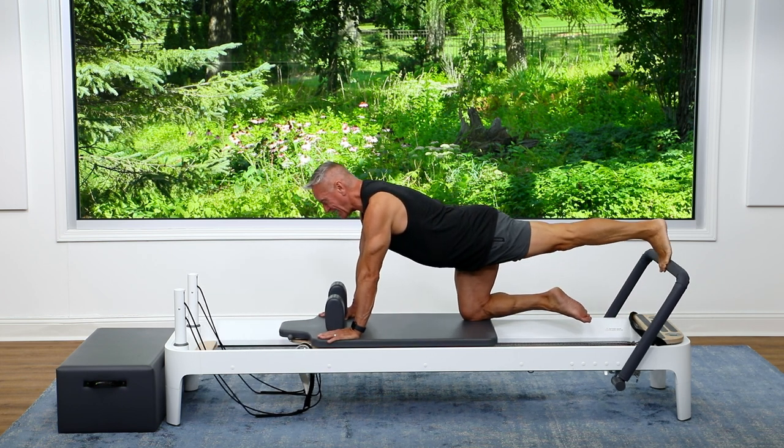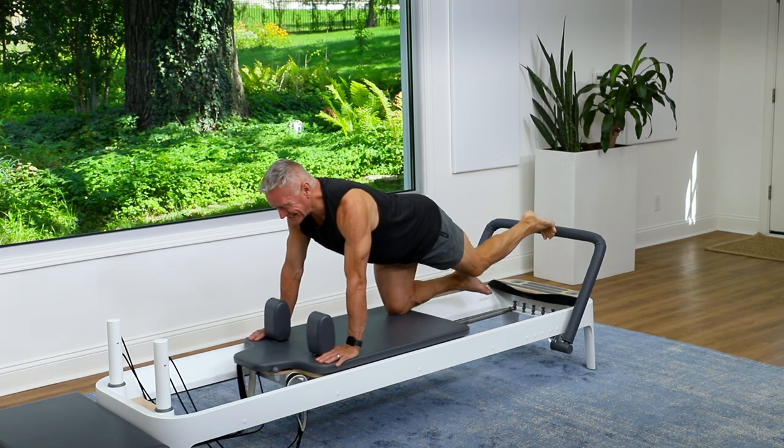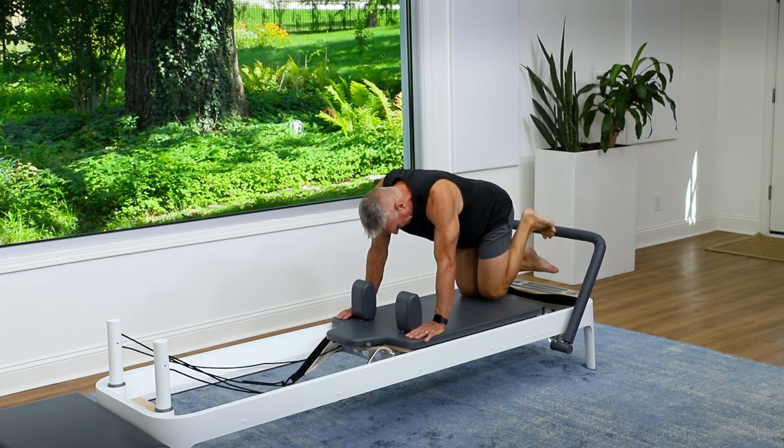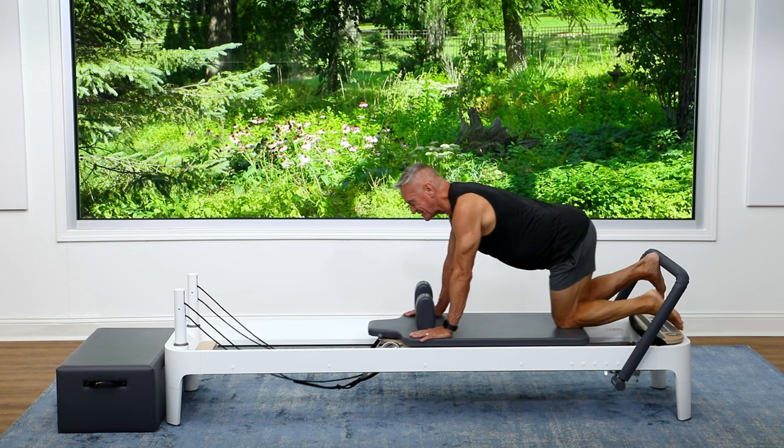Shift back onto that back knee a little bit. Let's do one more: press, lower, lift, and return. Now match where the knee is on the other side, put your heel on the foot bar, and let's do the opposite side.